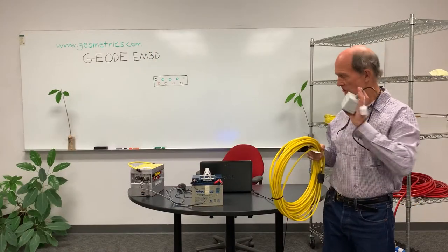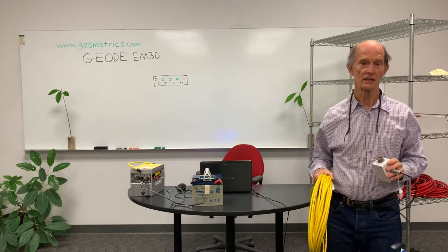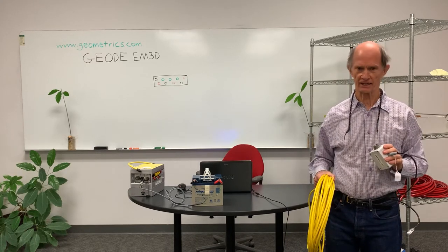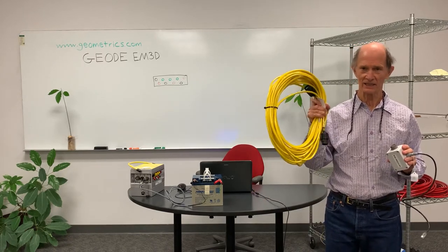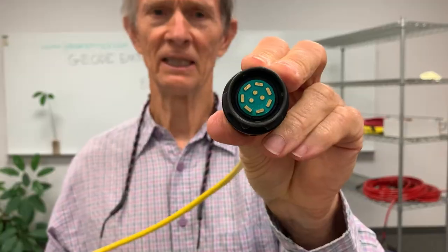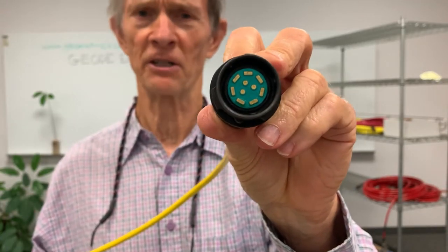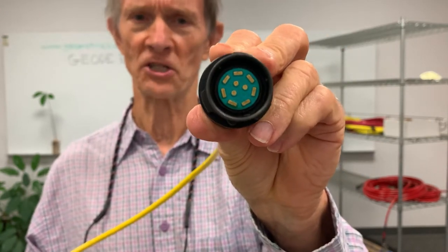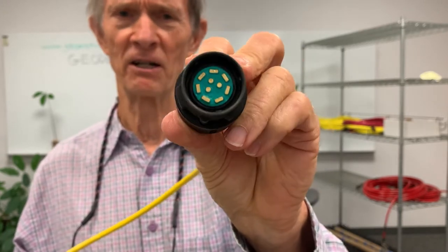This receiver is connected to the laptop controller via an ethernet connection. This is a specially-made ruggedized ethernet cable. The ethernet connectors are very high-end connectors designed to be used in the field. There are no pins or sockets, so they're easily wiped clean, and they're very rugged.